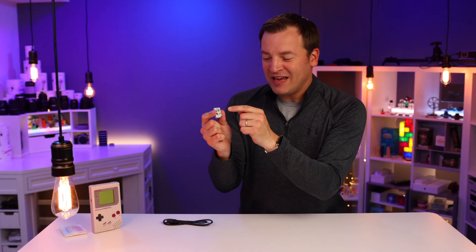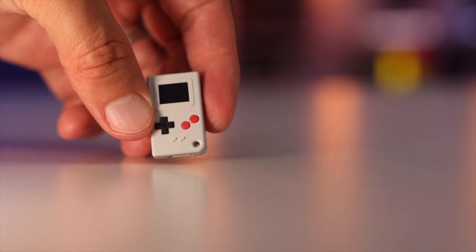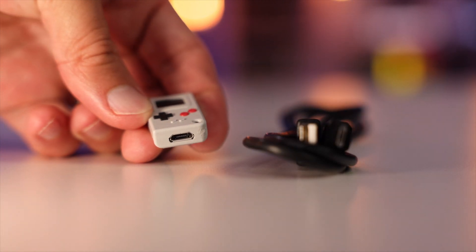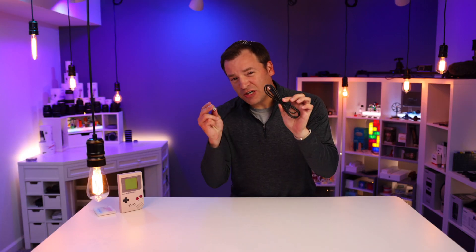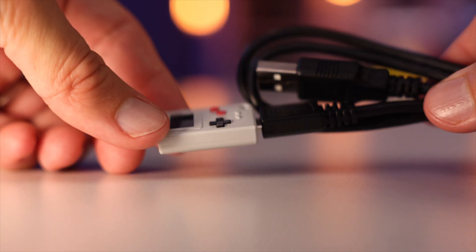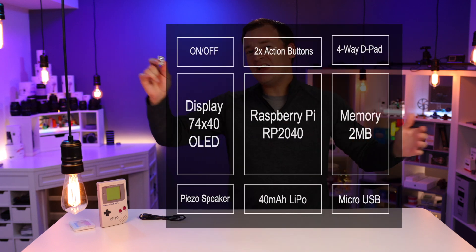Packed in this small device is a screen, an on/off switch, a four-way D-pad, two action buttons, and a micro USB port on the bottom. That micro USB port can be used to program it, to recharge it, and to link two of them together to play against each other — though I don't have two, so I couldn't try that out. A single charge will give you about two hours of play time. Inside, it has a super small Raspberry Pi 2040 and a bunch of other hardware as well.